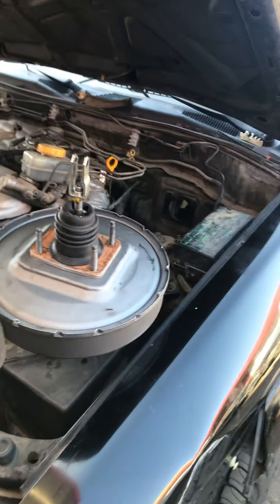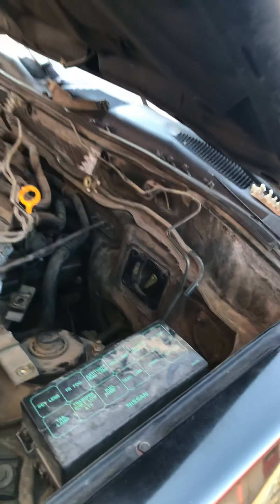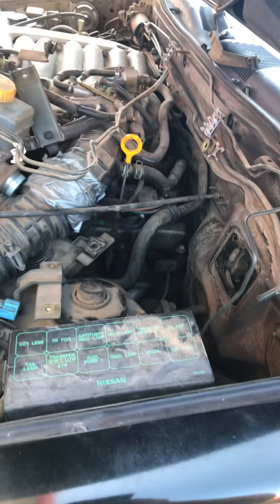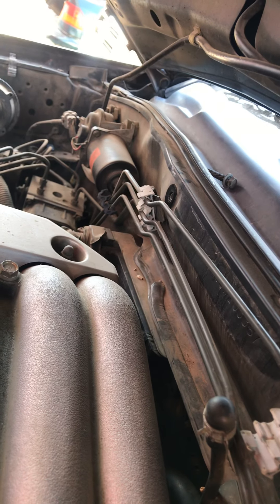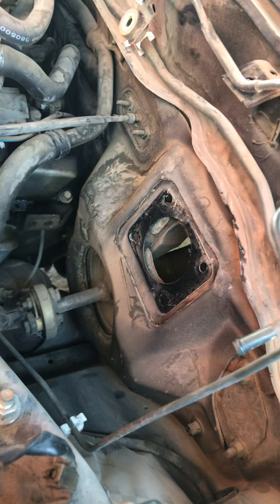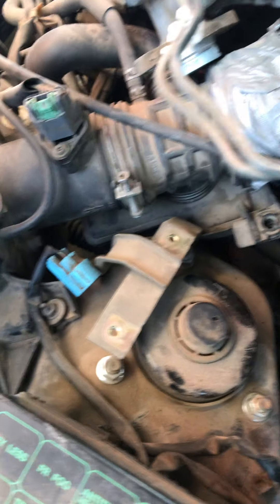Good morning guys. This right here is a brake booster on a 2001 QX4. I'm showing you some of the stuff you gotta remove to get to the booster. There should be a 10mm right there on that little hole, there's one here and one here. I already have the booster removed. On the inside there are four 12-millimeter nuts.